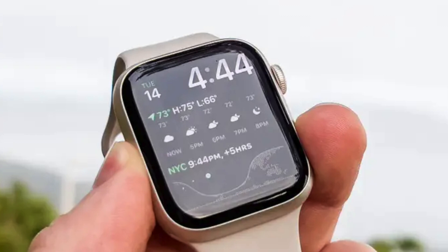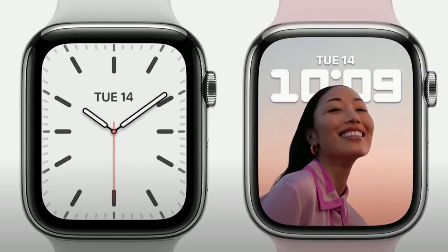The Apple Watch Series 7 was definitely a sizable upgrade from the Series 6. You got a bigger screen, better battery life, faster charging, and using the actual device itself was much easier because the screen was so much bigger.